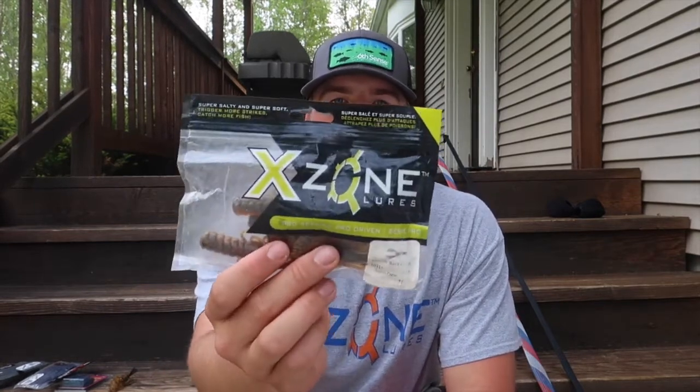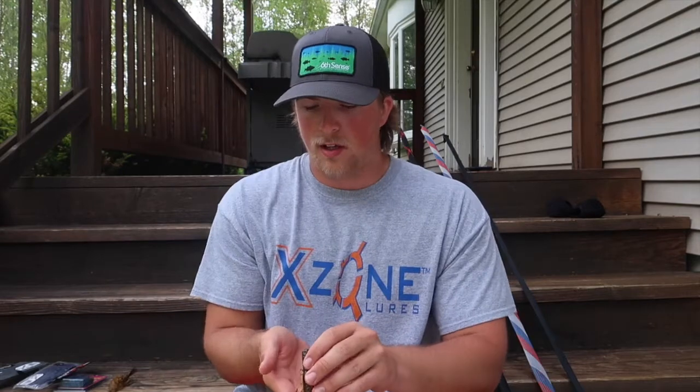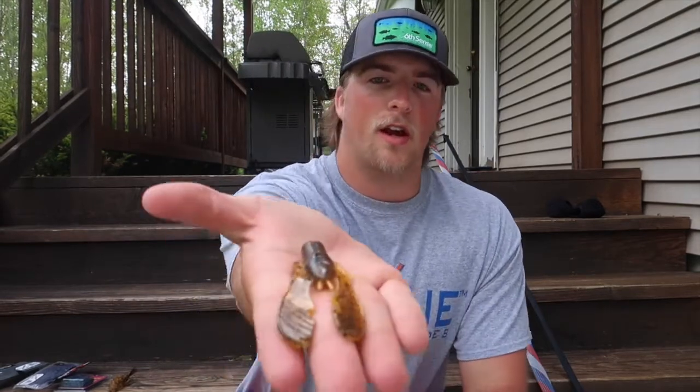All right guys, so I'm going to start off with showing you one of my favorite trailers that I've ever used. I started using this trailer about two years ago when I got with the company, and it is the X-Zone Muscleback Crawdad in the Bama color. I'm going to bring it out here and show you guys what it looks like — it's basically just a little crawdad.